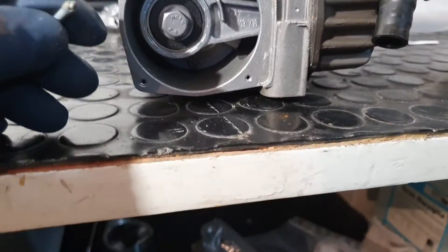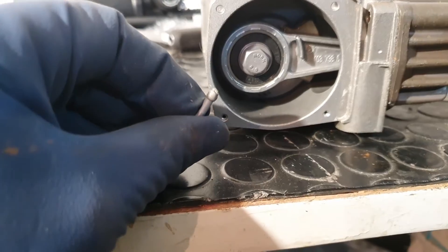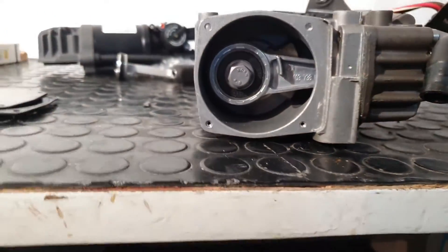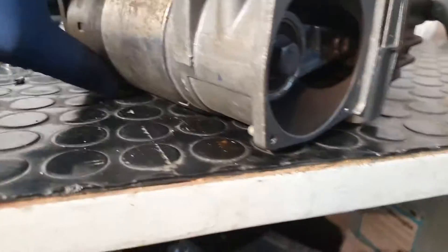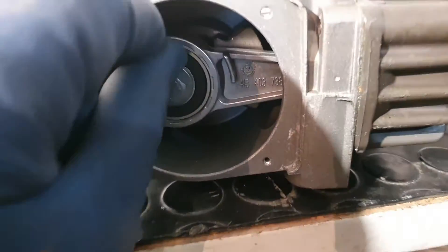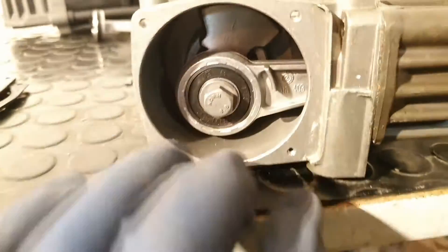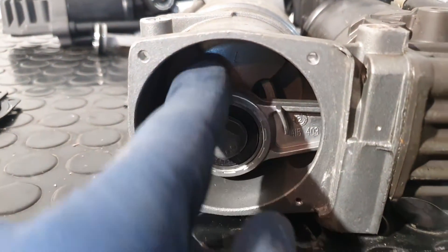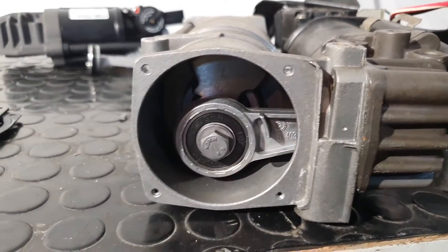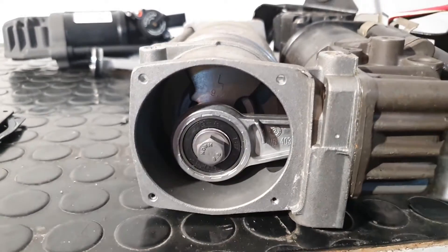There are aluminum rivets, so using your drill you can remove them. Fortunately there is also a common nut here, so you need to lock down this part — use a big screwdriver or something like that just to keep the piston firm and undo the main nut.